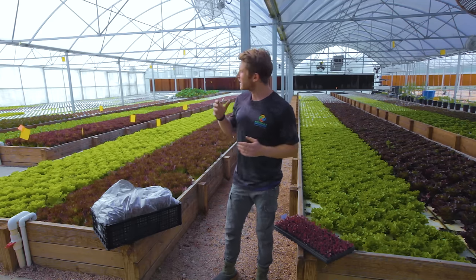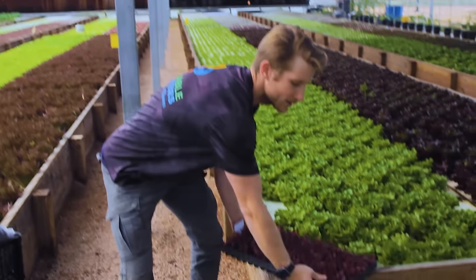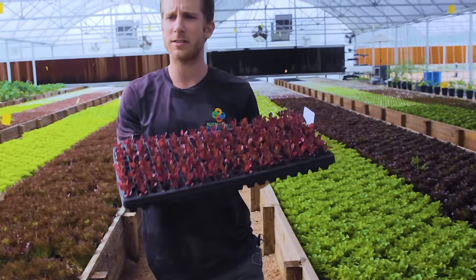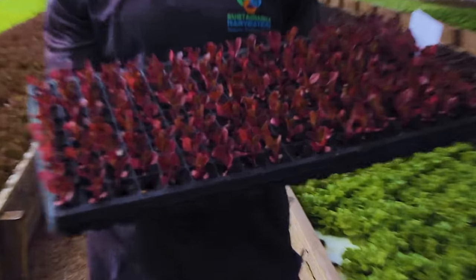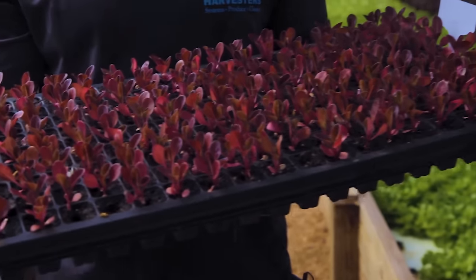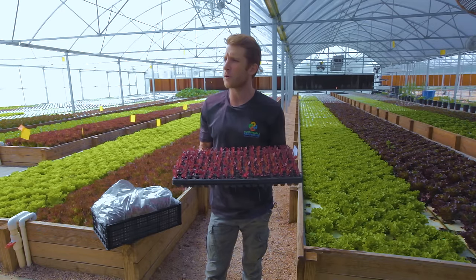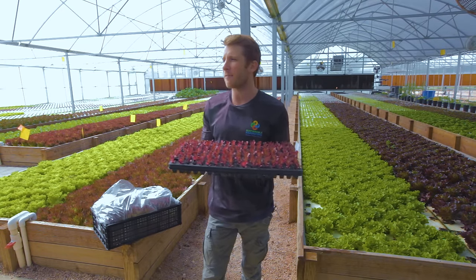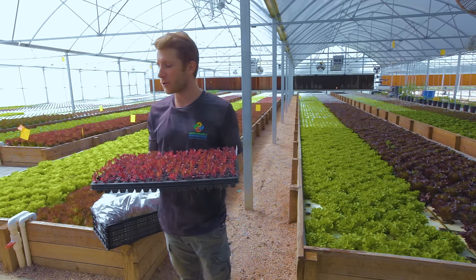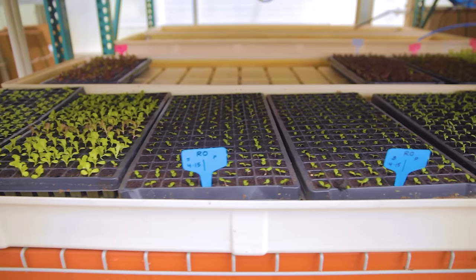We seed all of our lettuce by hand and start them on these grow trays. This grow tray has 162 spots with a one-inch by one-inch cube, and we put one seed in each and let them germinate in the dark for about two days. After that they have access to sunlight, grow their first leaf — specifically with lettuce that first leaf is called a radical.